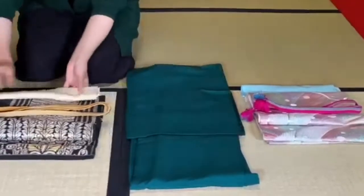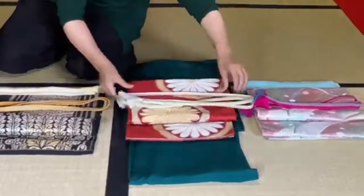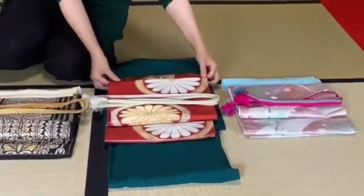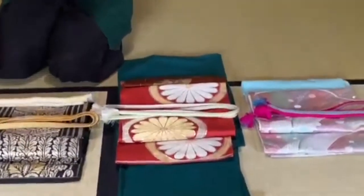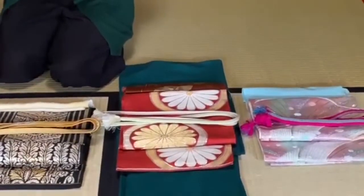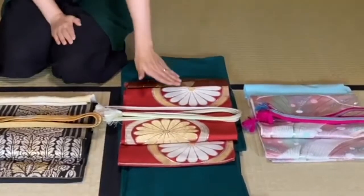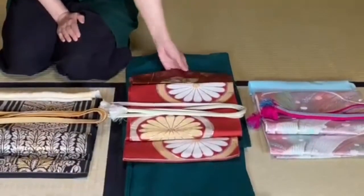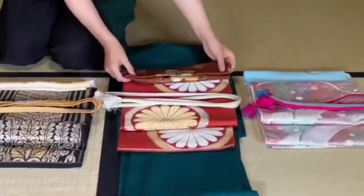This second one is much more formal — you can actually go to a tea party, a wedding, those kinds of high-class ceremonies. This is a very classic pattern, and the colors are not too bright. That's what makes it elegant.